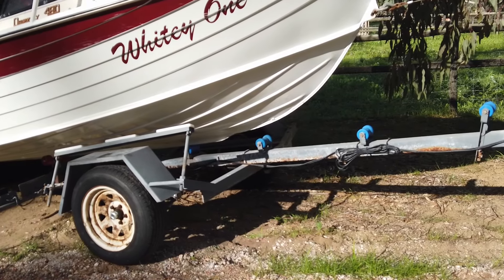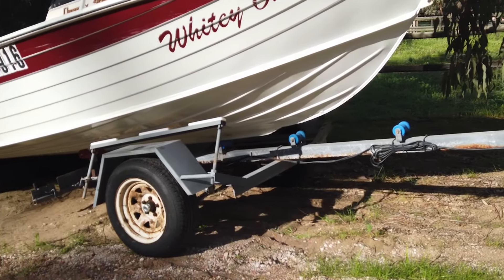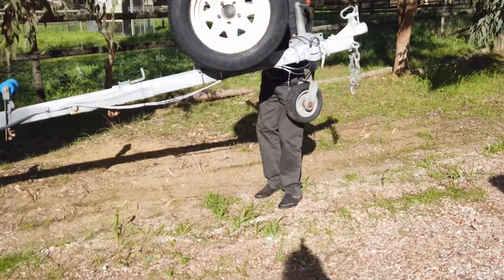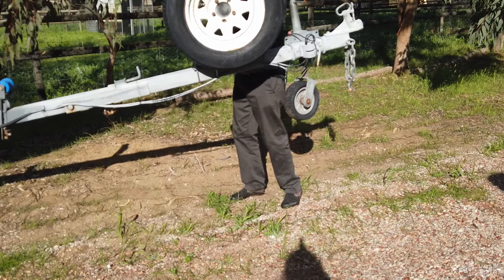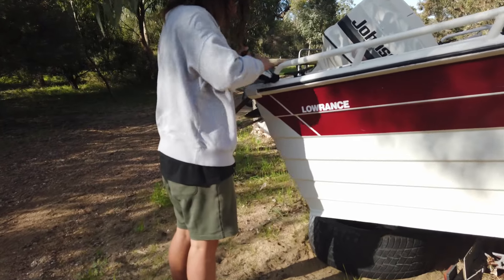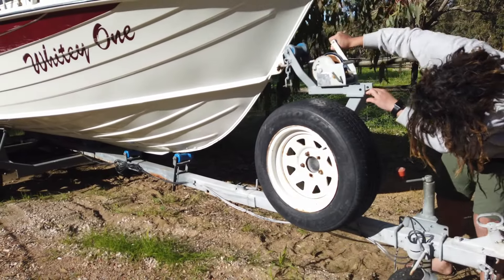Up until now the trailer's been moving under the boat, but in a minute the boat's going to start moving forward. If your boat was tied up to something during your dry launch, untie it before your boat starts moving forward. Finish winding it up.